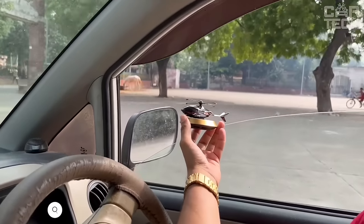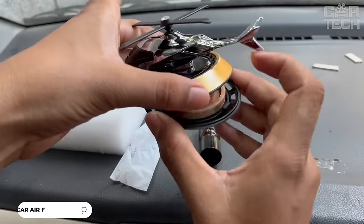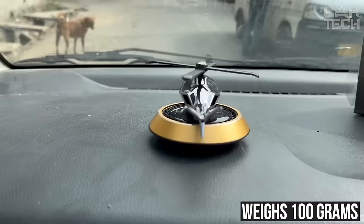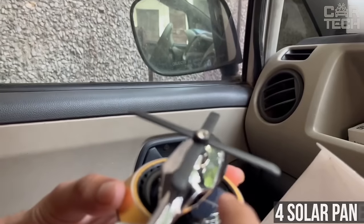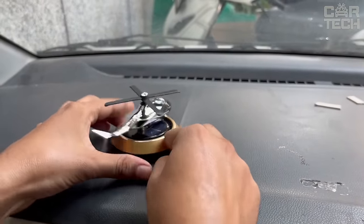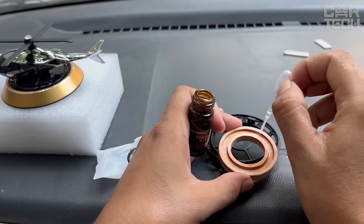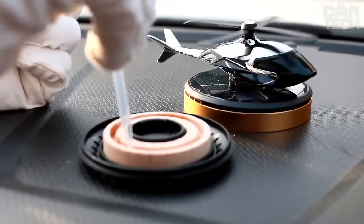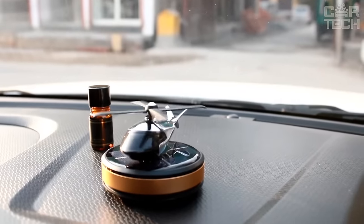I want to tell you about an interesting novelty — an aroma diffuser in the shape of a helicopter. The body is made of durable aviation alloy, with very compact dimensions and weighing only 100 grams. The uniqueness is that the helicopter rotates due to solar energy. It has four solar panels made of durable PETG plastic — just put it on the dashboard and it will start spinning blades. Inside there is aroma oil which evaporates and pleasantly refreshes the air in the car cabin. The filler is made of natural hypoallergenic components, making it a great gift and a beautiful, unusual accessory.